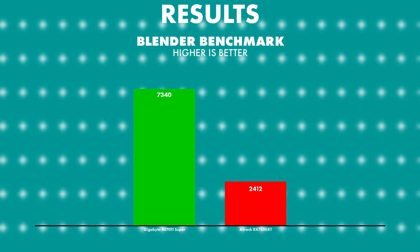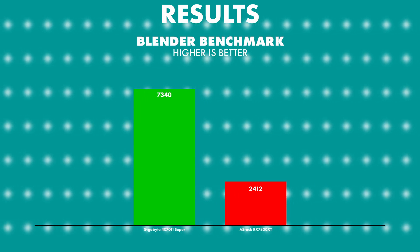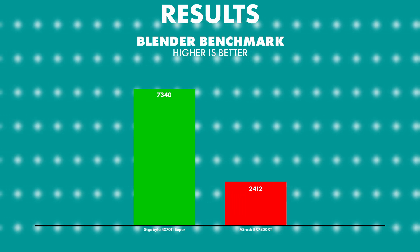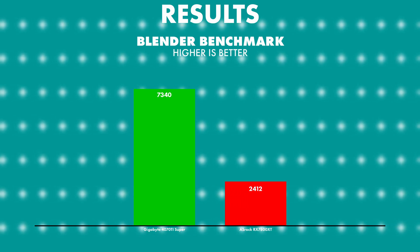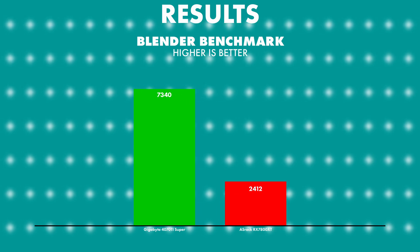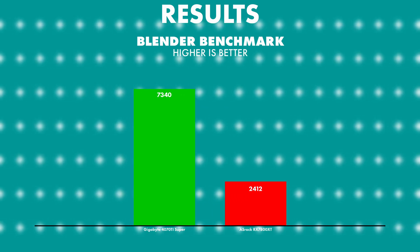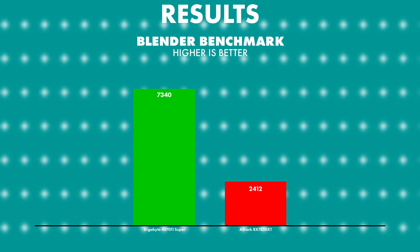Starting off with Blender — we only have the 4070 Ti Super to compare to and that absolutely blasted the RX 7800 XT out of the water. The 4070 Ti Super scored 7340 as seen from the previous review and the ASRock got a 2412. So really no comparison there.